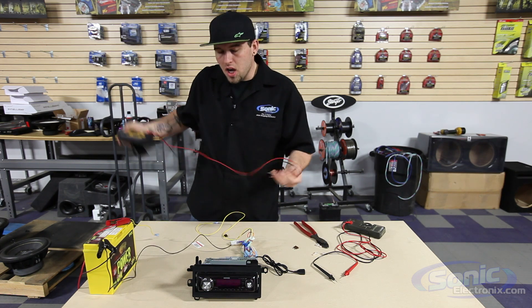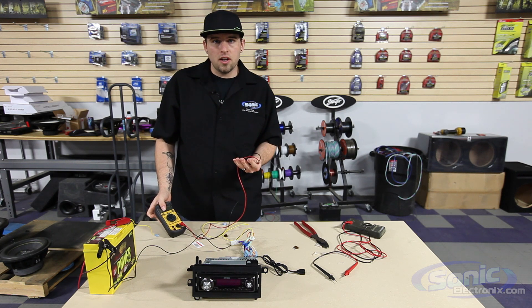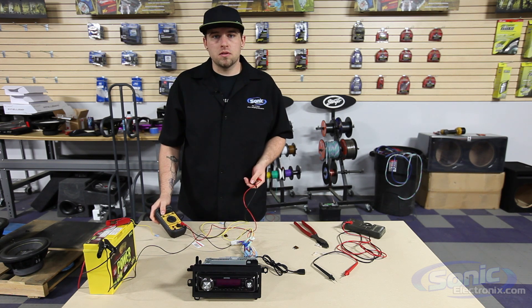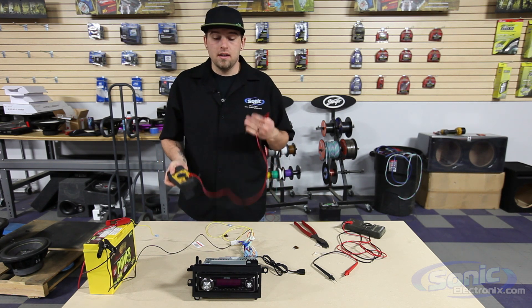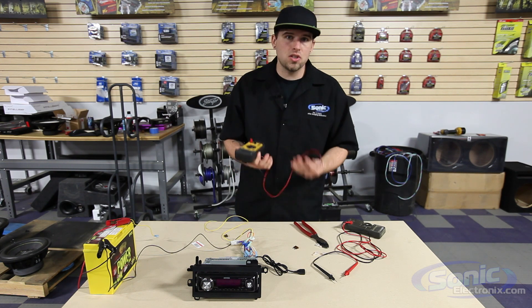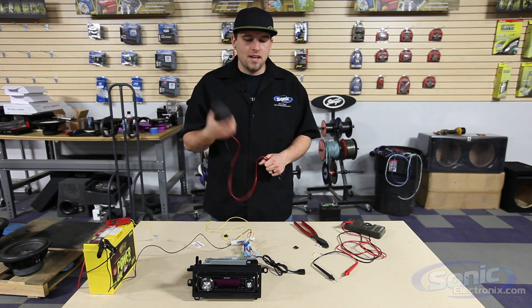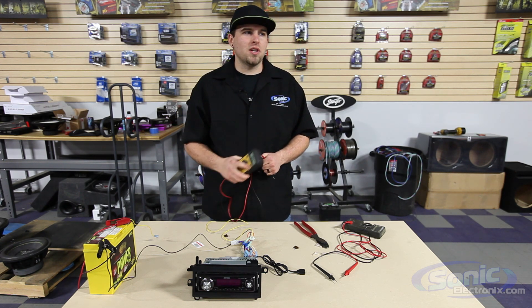So with the meter, that will save you from running around the car ten times trying to figure out what's going on — why is my stereo not turning on — you may just have a blown fuse. Easy, simple way to check, and honestly guys, if you're doing it yourself or installing car stereos, have one of these — it's going to save your life, trust me. Other than that, guys, have a great day and this was Renny with Sonic Electronics.